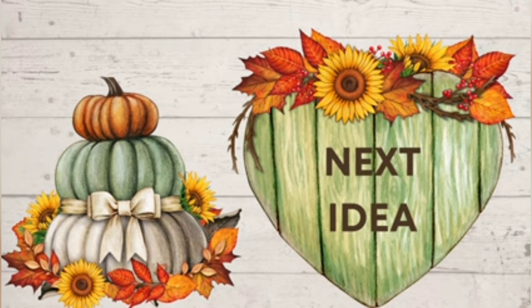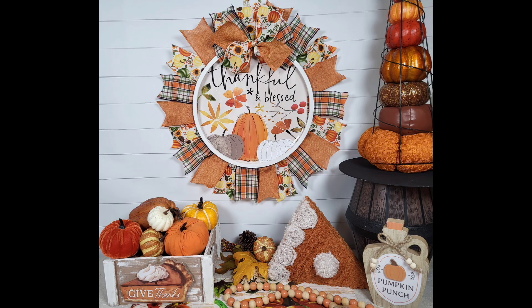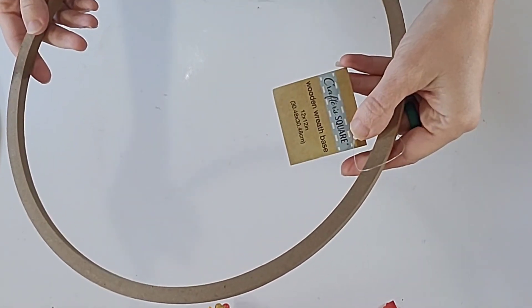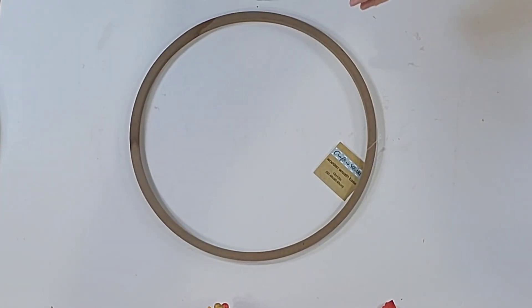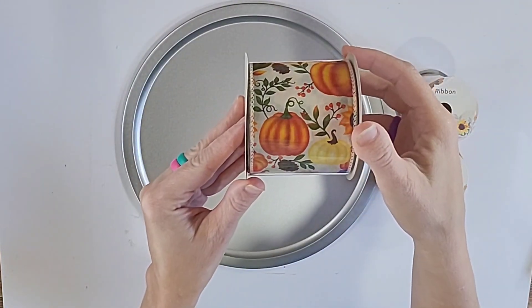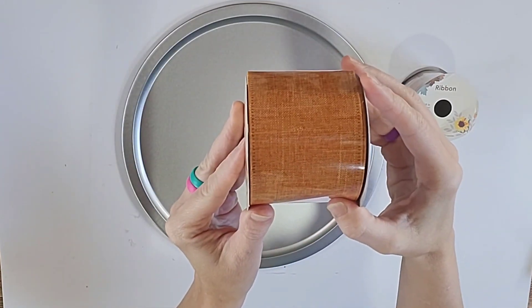Let's jump into my next idea — another super fun one for you using Dollar Tree items. This gorgeous thankful and blessed pizza pan wreath was so fun to make. You begin with a Dollar Tree pizza pan. I apologize in advance, there is going to be some glare in this DIY because I can't really help it with the metal. You're also going to need one of these wreath rings from Dollar Tree and a Dollar Tree calendar. If you're lucky enough to find the 2024 one, you could use that, or you could use the old one like I am doing.